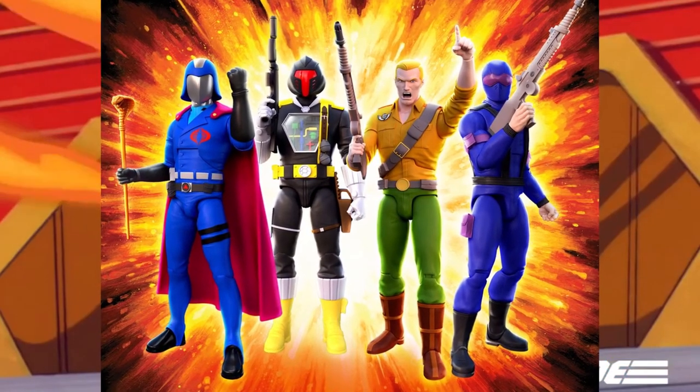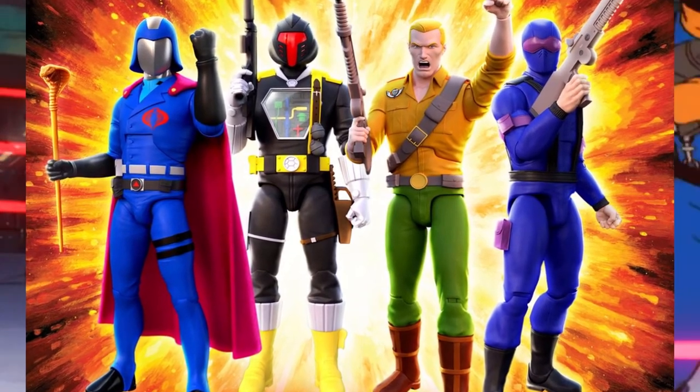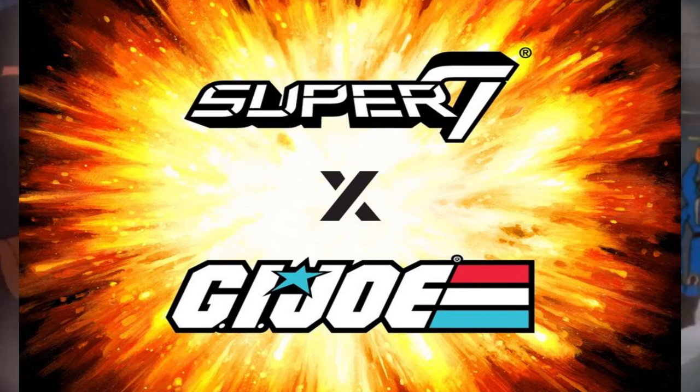And people say $55 is still too expensive. But I will give that to the fans, including myself. So, here it is guys — Super 7, G.I. Joe Ultimates.